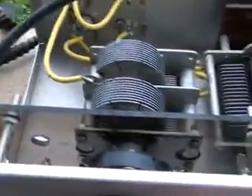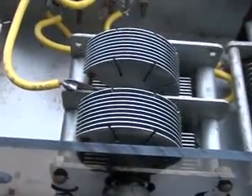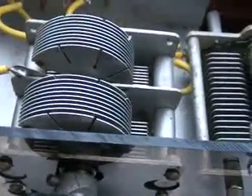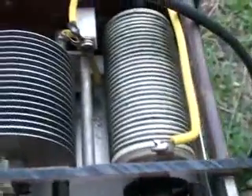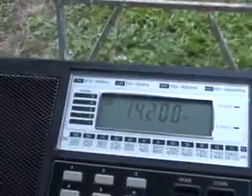I now adjusted the tuning unit for 50 ohms at 7.1 MHz, and here you see the settings of the tuning unit. These are the settings for 14 to 100 MHz.